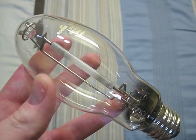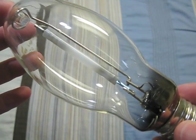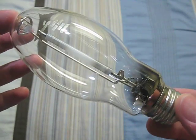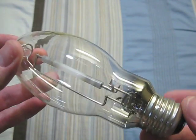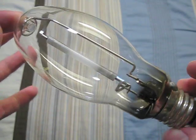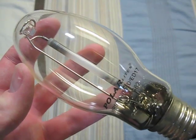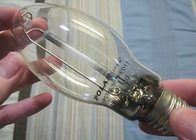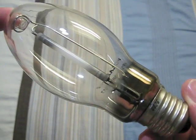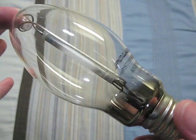Here is a Cooper Lighting 70 watt. It's the same design as the older Cooper Lighting bulb, except this one has an aluminum base. Here we have a Polar Lights 70 watt. It's a pretty nice bulb. Got it with one of my Designer's Edge area lights.